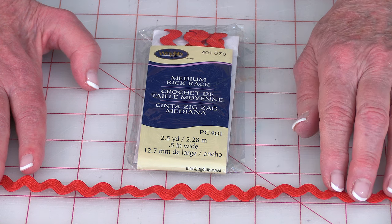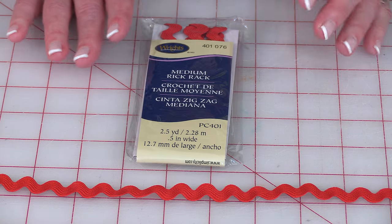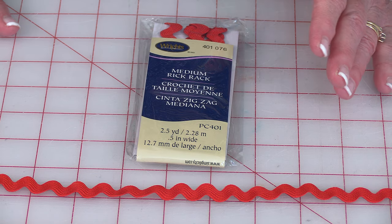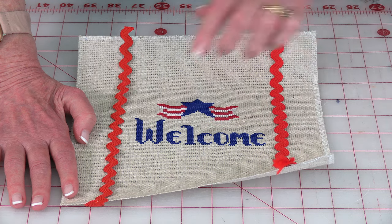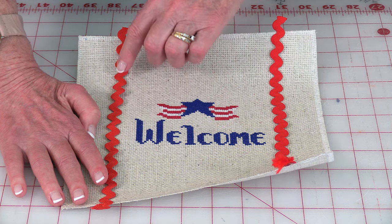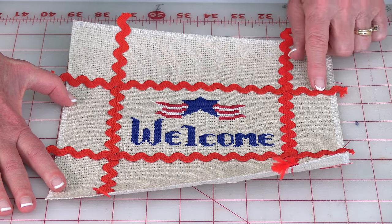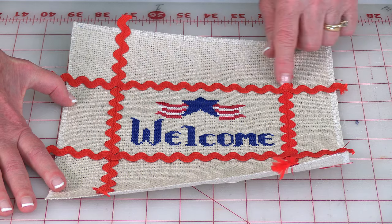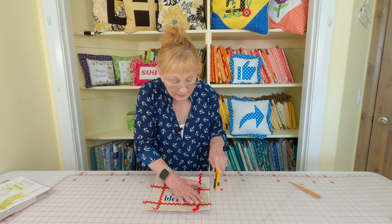I'm going to use rickrack on the pillow as an embellishment — it's just an option, you don't have to use it. But I'm using half inch wide rickrack in the color of red; you could use navy blue if you want. It's made by Wright's — I bought it at Walmart, and you can also buy it at Joann Fabrics and Crafts and other fabric stores. Place two pieces of rickrack about a half inch away from your letters on each side, then using matching thread stitch down the center of the rickrack. Then place two more rickrack strips — one at the bottom and one up top — and again stitch right down the center of the rickrack.